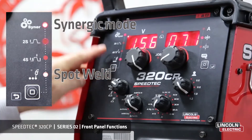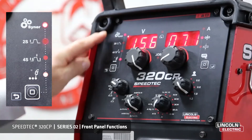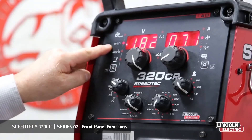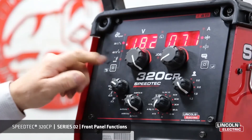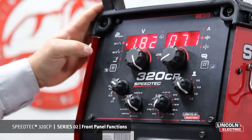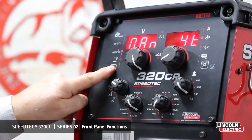When we're in spot weld we can also have Synergic mode, or we can have non-Synergic. In non-Synergic we have to adjust our voltage and our amperage or wire feed speed manually, both in two-stroke and four-stroke.